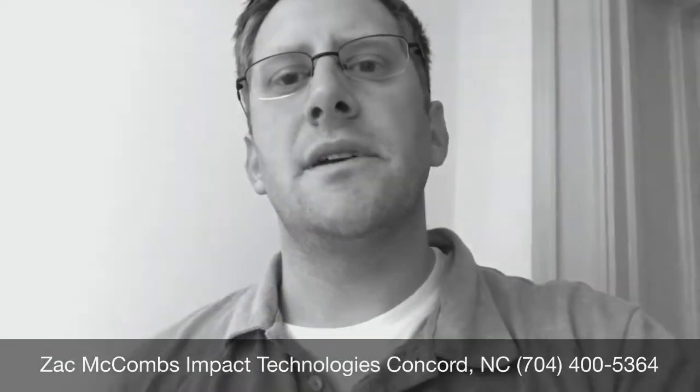Hey guys, today we're at First Presbyterian Church in Concord looking at their Black Magic HyperDeck Mini. Let's go check it out.